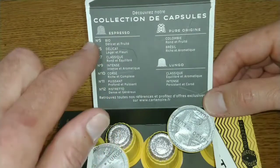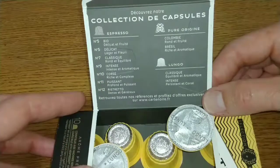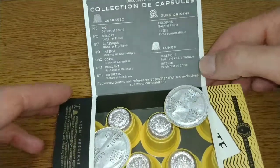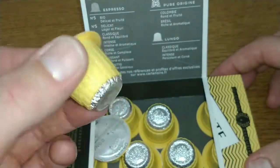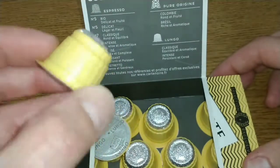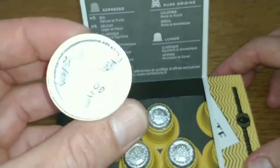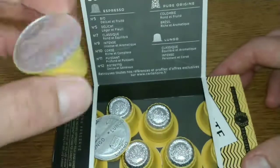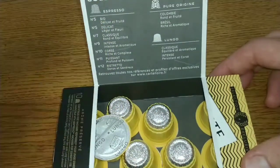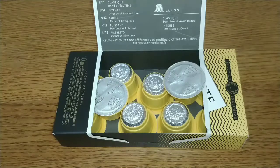There are just a couple of these ones left — one, two, three, four, five that I haven't tried yet. I haven't seen the pure origin ones in the shop though. The pods are plastic with an interesting design — not just typical pods. They've got a foil top and bottom; it just says 'part of our Lungo' range. I'll be trying these out over the next couple of days and come back with my more detailed thoughts.